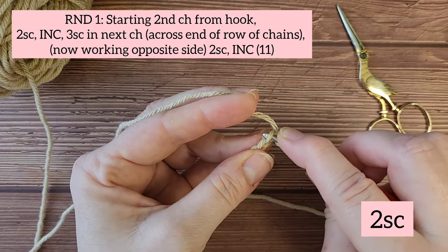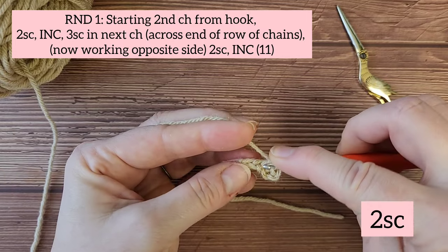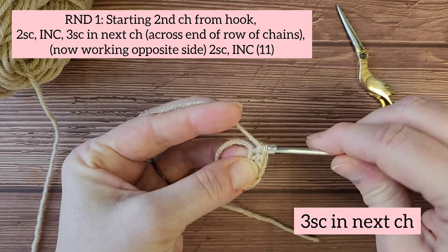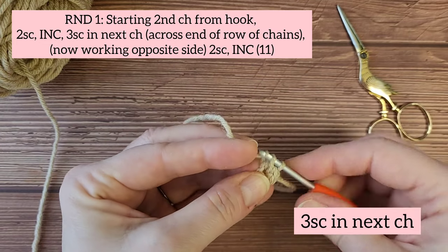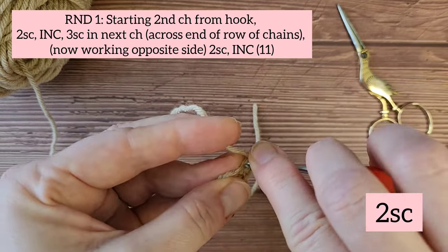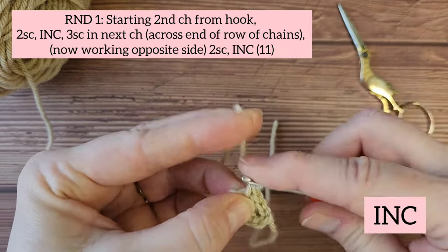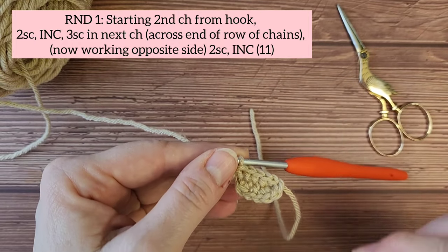Starting in the second chain from the hook, two single crochets, then an increase, followed by three single crochets in the next chain across the end of the row of chains. Now you're going to work up the opposite side. Make sure you tug the tail. Two single crochets followed by an increase in the last chain. This is the end of round one, and you should end up with 11 stitches.